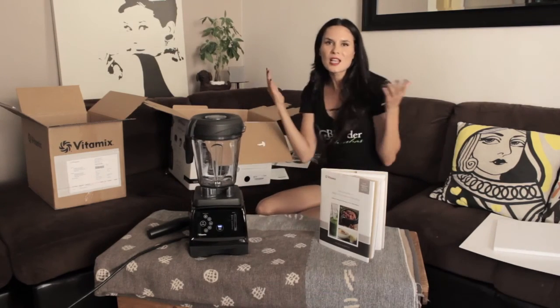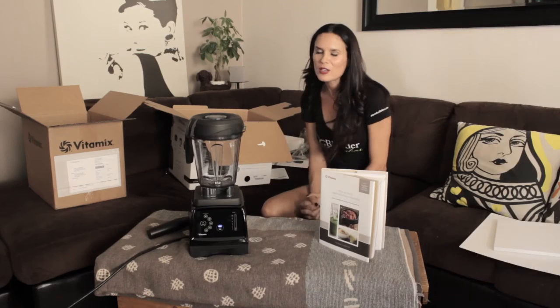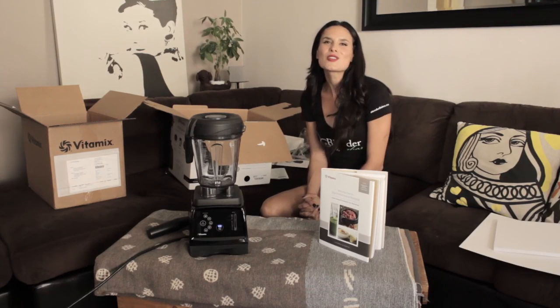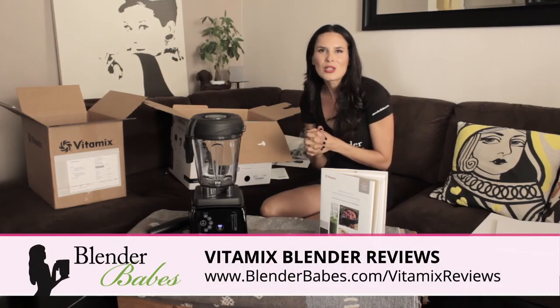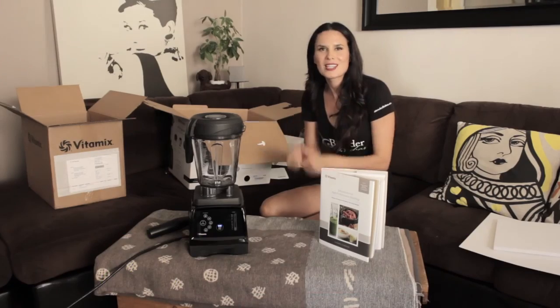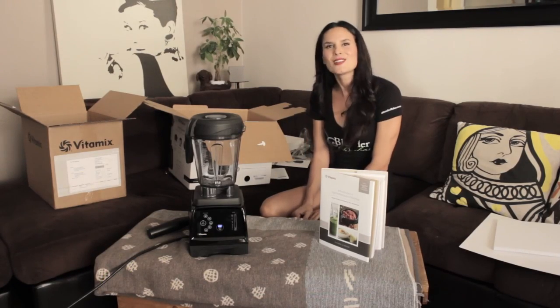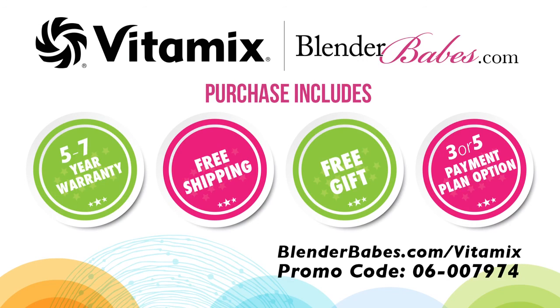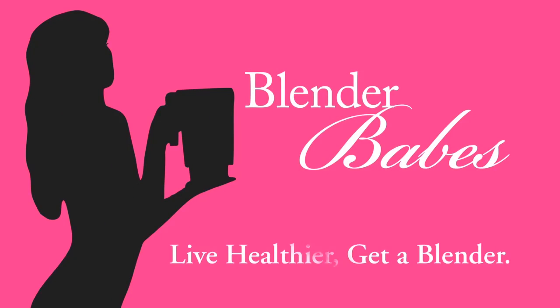I hope you guys liked this unboxing and we look forward to sharing our Vitamix 780 review with you guys. Make sure to subscribe for more blender reviews. If you have any questions, leave them in the comments and give us a big thumbs up if you liked this video. And until next time, happy blending! Live healthier, get a blender.